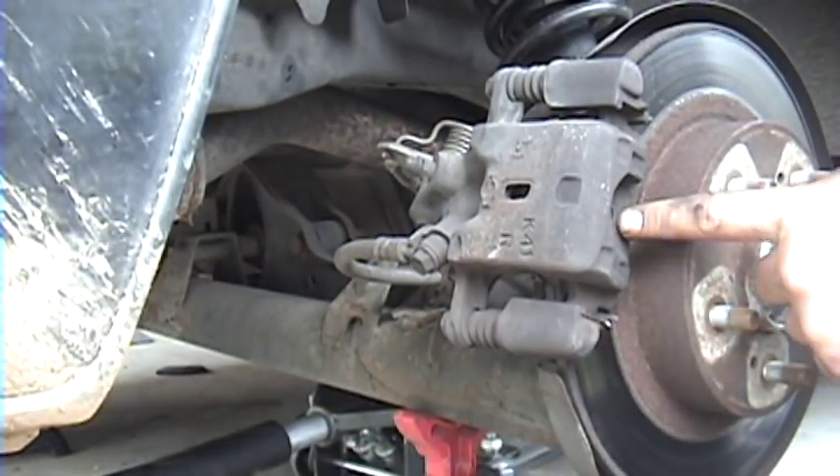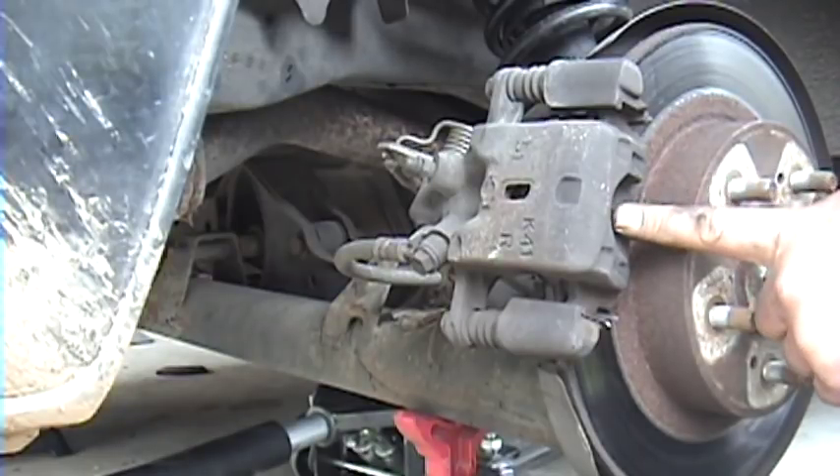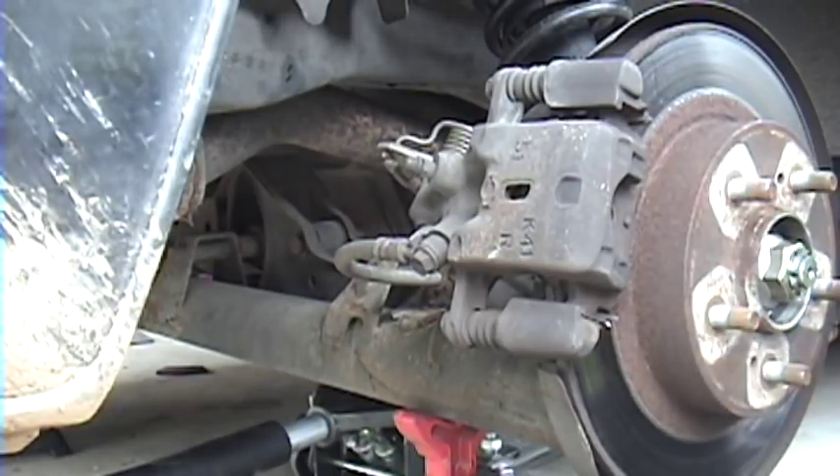You'll also need a tool to turn in the rear caliper pistons. They don't push in just like the front because they have an integrated parking brake — they actually turn back in. I'll show you that tool later.